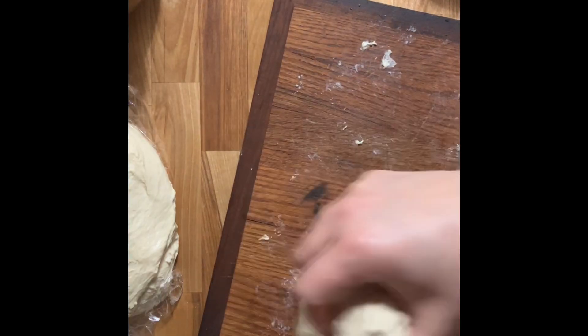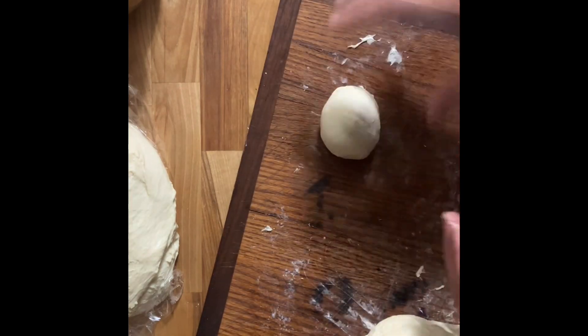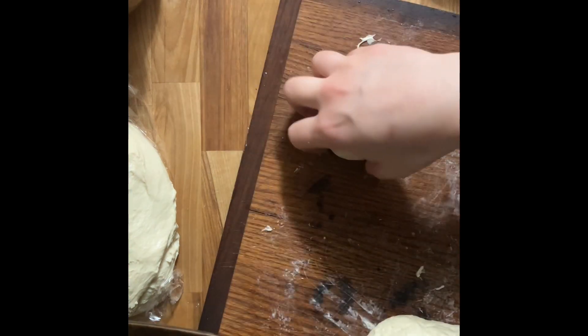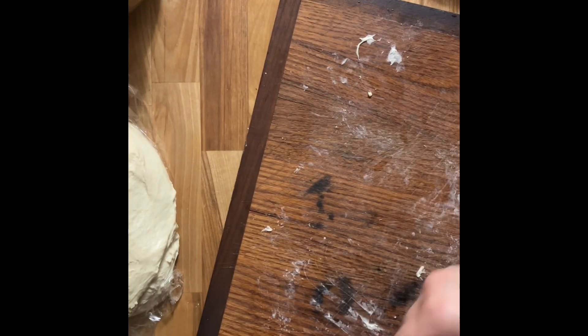The longer you let them rise, the more sour your bread is going to taste, so keep that in mind. Now I'm going to make some dinner rolls or buns. Here I'm just going to roll them out.